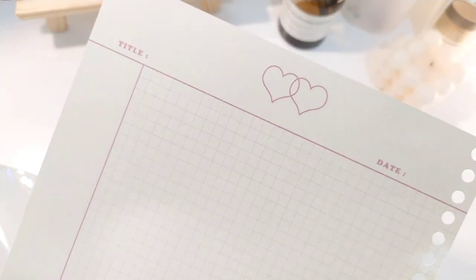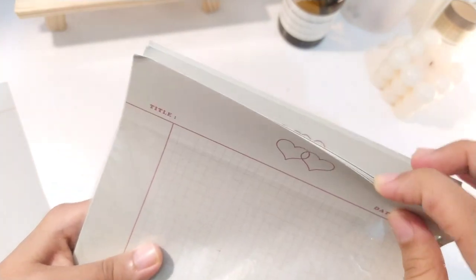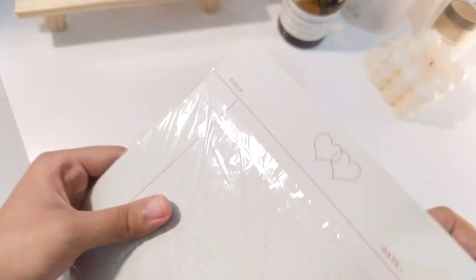Kertasnya itu 80 gram per square meter, jadi cukup tebal. Kalau misalnya kalian nulis pakai brush pen, itu bakal enggak tembus. Atau kalian misalnya nge-highlighter pakai Stabilo atau eyeliner, itu enggak bakal tembus, jadi bener-bener comfort banget untuk kalian yang suka nulis-nulis pakai highlighter. Untuk satu plastiknya kalian bakal dapetin 30 lembar kertas loose leaf, dengan harga 29 ribu per 30 lembarnya.